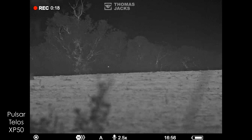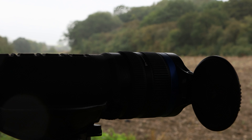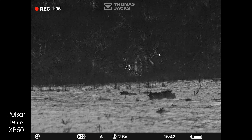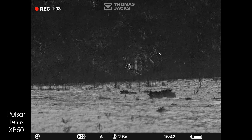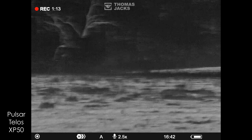To start with, Pulsar devices all focus in the same way — lefty loosey, righty tighty. So if you've got something that you know is fairly close up to you, tighten the focus to bring it into focus quickly. If it's further away, you know you're going anti-clockwise, or loosening that focus ring.